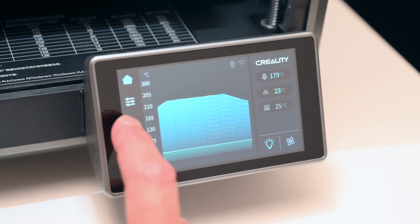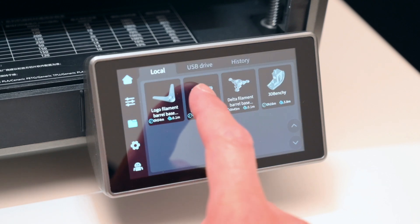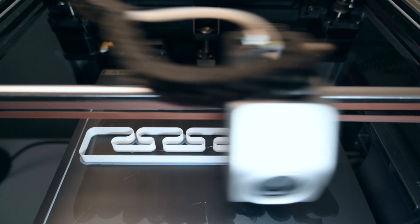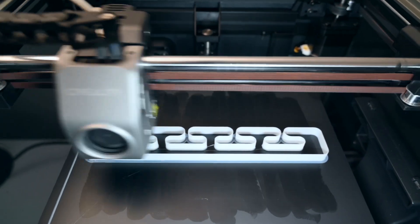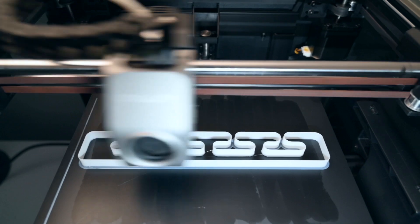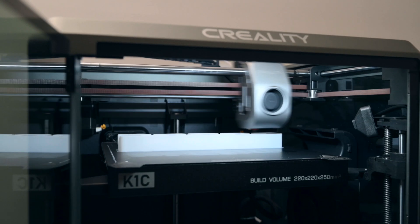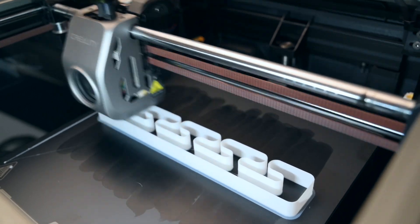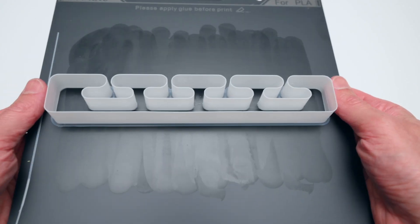For the first print, we're printing the included speed test that comes pre-sliced and ready to print. This speed test is printed at 600mm per second with the white Hyper PLA filament. Seeing the K1C in action for the first time, it's insanely quick. The speed test is completed in 9 minutes, and the final print quality is great.